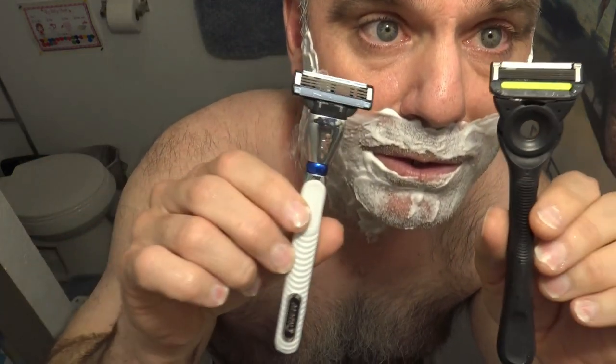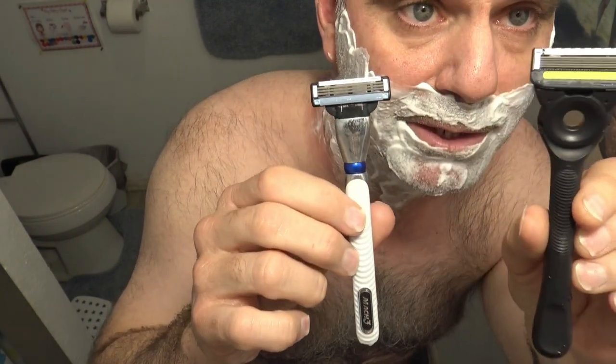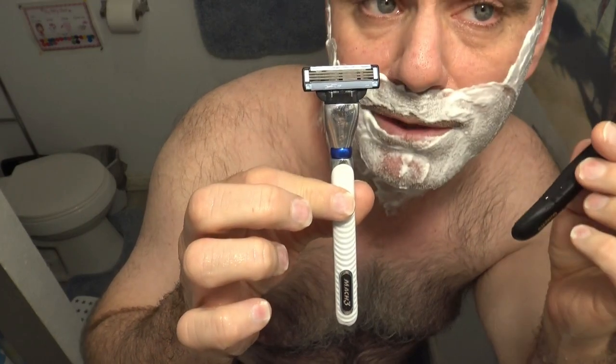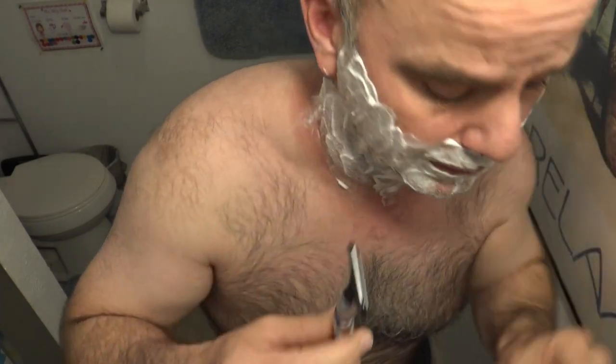Today I'm going to be comparing the Gillette Mach 3 to the Gillette Labs Exfoliating Razor. I'm going to shave the right side of my face with the Gillette Mach 3 and then shave the left side with the Gillette Labs Exfoliating Bar.